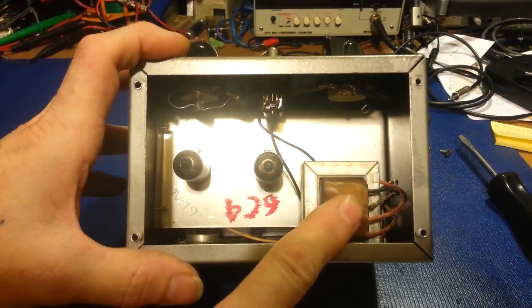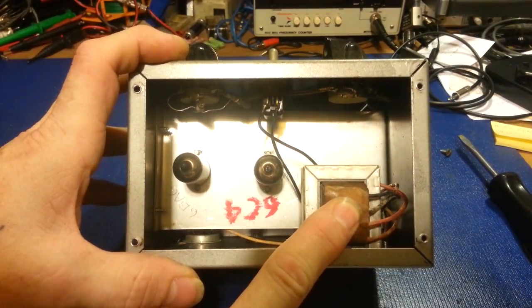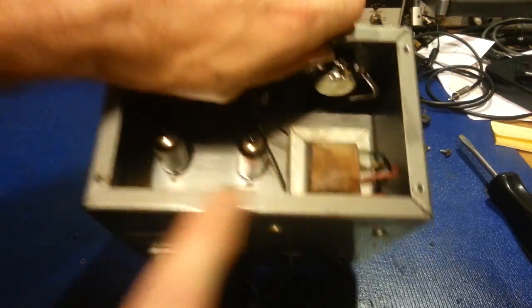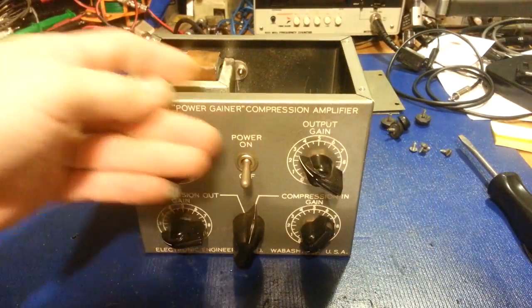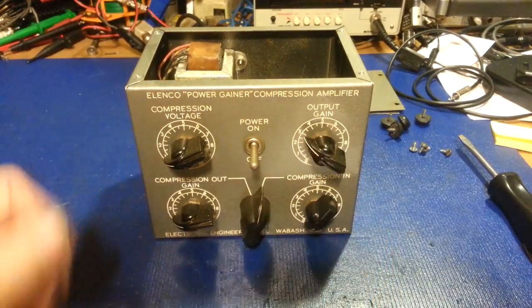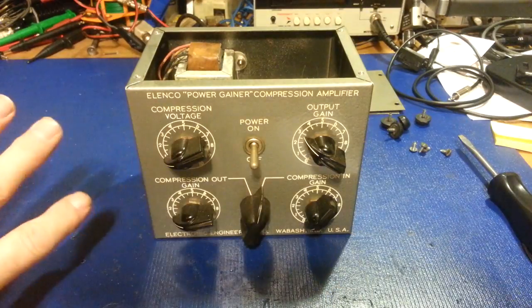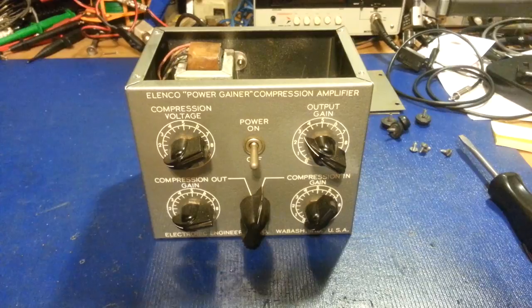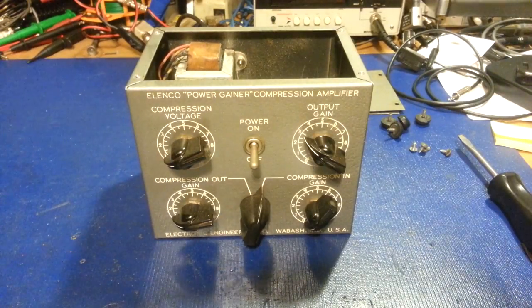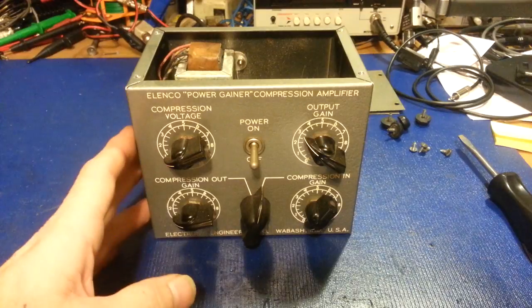Now, they're not going to be cheap — I can tell you that straight out. It's not going to be a $19.95 special item. I'm going to use nothing but the absolute best money can buy. The transformer is going to be the most expensive thing next to the cabinet. Now, this is another question — what people would want.